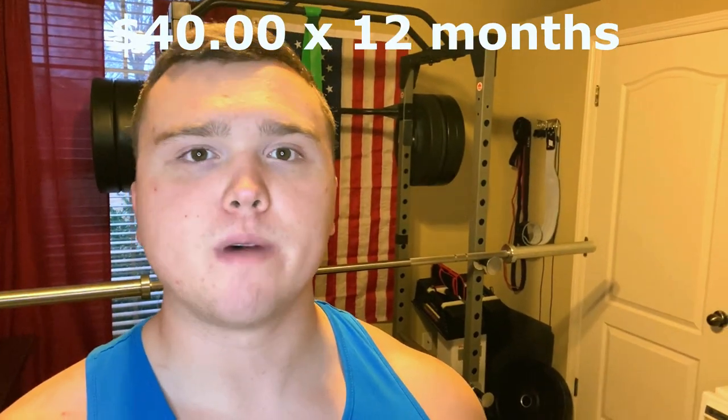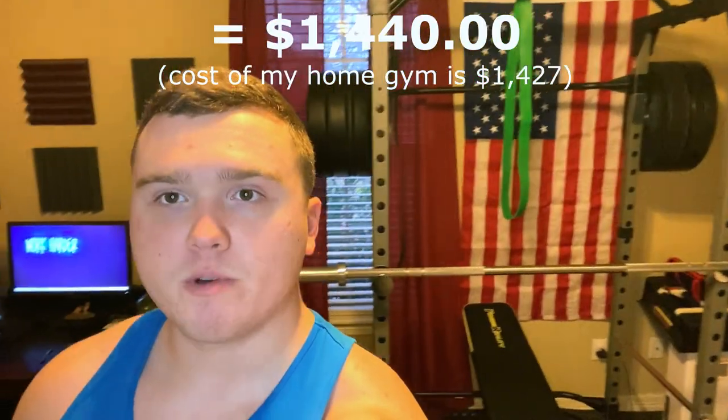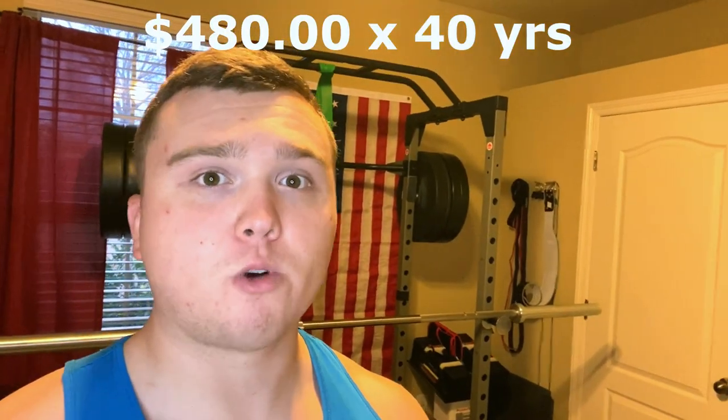That's what I invested in myself to never have to pay a gym membership again. I know what you're thinking — $1,400 is not a budget setup. Let me run some math. Let's say the average gym membership is $40 a month — that's $480 a year. Multiply that by three years, and you would have already paid for this entire setup. So literally within three years of having your own home gym, it pays for itself.